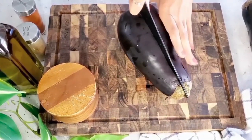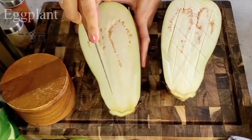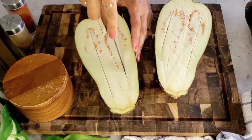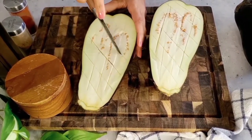We're going to start by cutting our eggplant in half. I like to pick the lighter eggplants because they tend to have less seeds and less bitterness. Once we have it cut in two, we're going to take a small knife and score those little diamond shapes — they're so cute and they also allow the eggplant to roast more evenly.